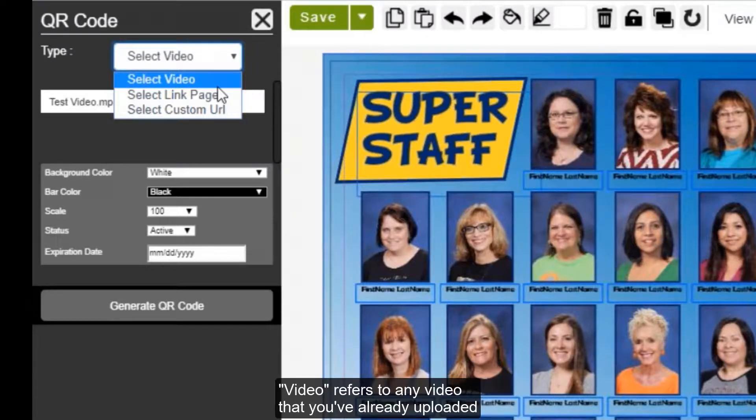Video refers to any video that you've already uploaded to the yearbook website. If you haven't uploaded any videos, you can do so under the Upload tab by clicking Upload, Upload Pages and Other Content, just like uploading a photo.